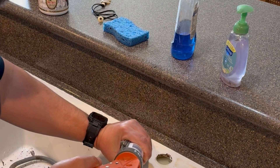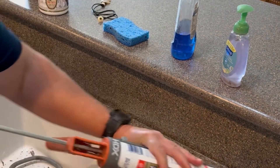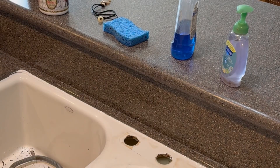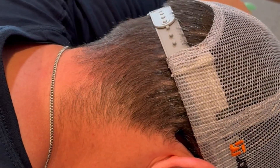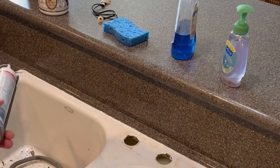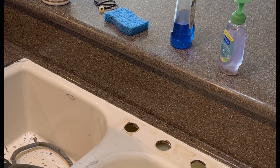Now we're ready to start caulking around the sink. Right before this, we put one last spray of the odorless mineral spirits around the edges, wiped it down, and then let it dry for about 30 minutes to make sure we had a very clean surface for the silicone to lie on.